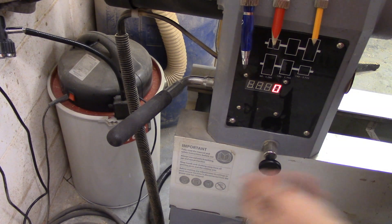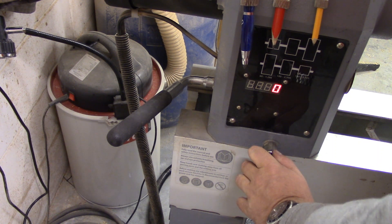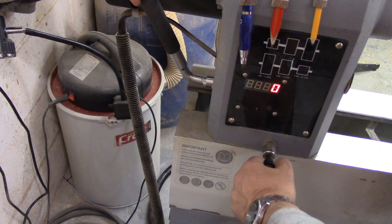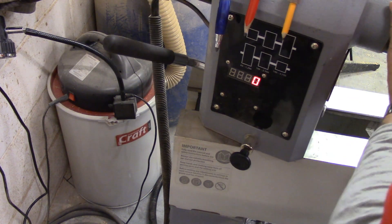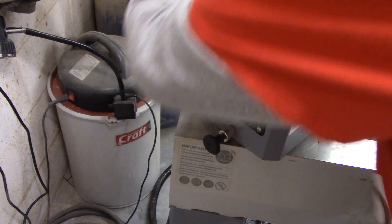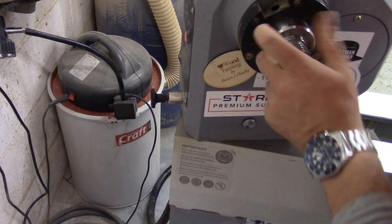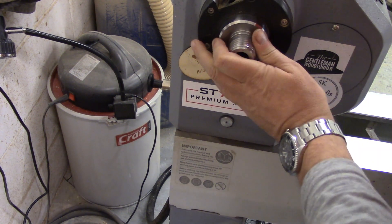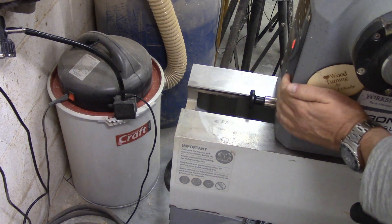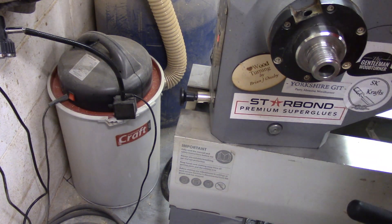Another good function of this headstock is it swivels through 360 degrees in 45 degree increments. All you need to do is undo the handle, pull out the locking lever and you can hear a click as it locks positively into the next 45 degree position. This will also mean that the headstock can move independently all the way along the bedways so you can slide it from one end all the way to the other.